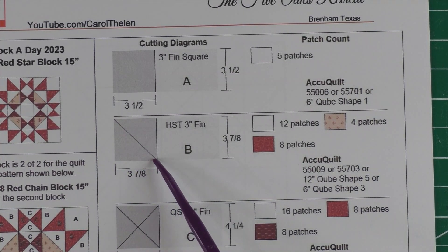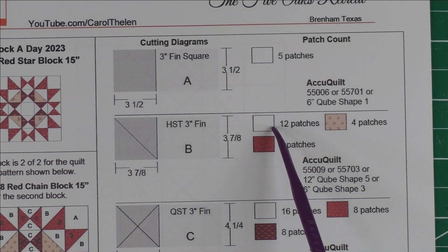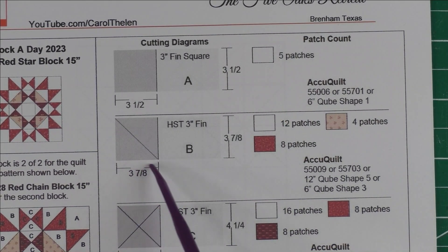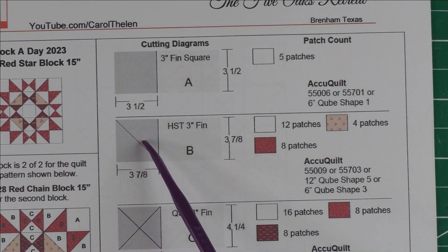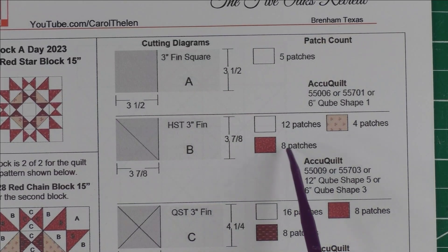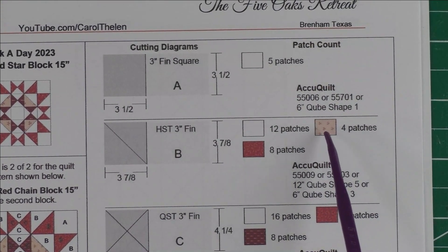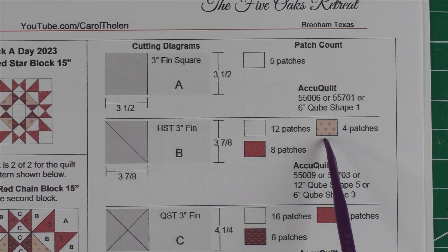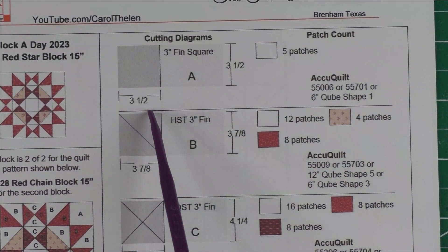We'll need 12 patches for the background, so you cut six squares and cut them in half to get 12 pieces. For the darker fabric you'll need eight patches, so you'll need four squares cut in half. For the medium-to-light fabric you'll need four patches, so you'll need to cut two squares and cut each of those in half.